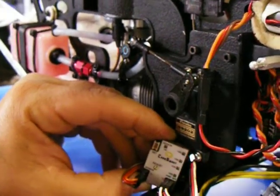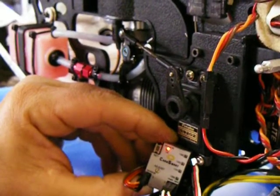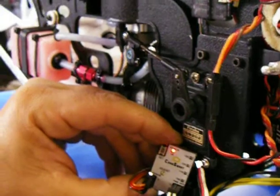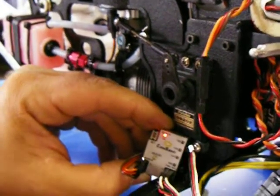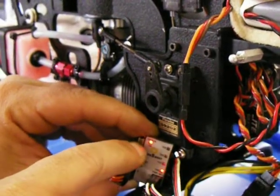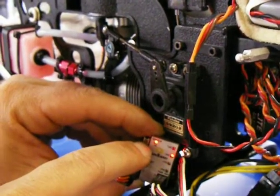We turn it off. We turn it on. And it's currently in the max rich position, like the engine's hot. And the engine is not hot — the engine is room temperature. And if we cycle through the temperature buttons, nothing interesting happens.